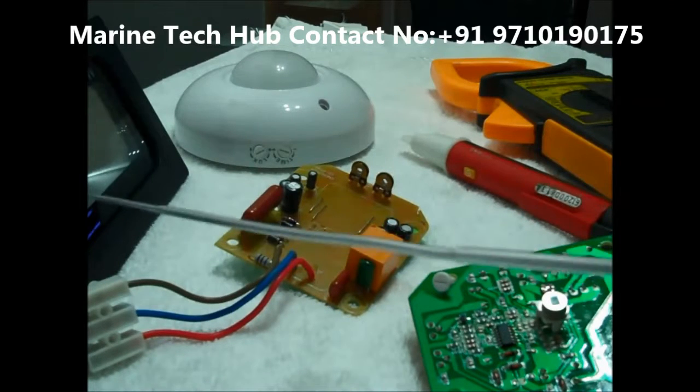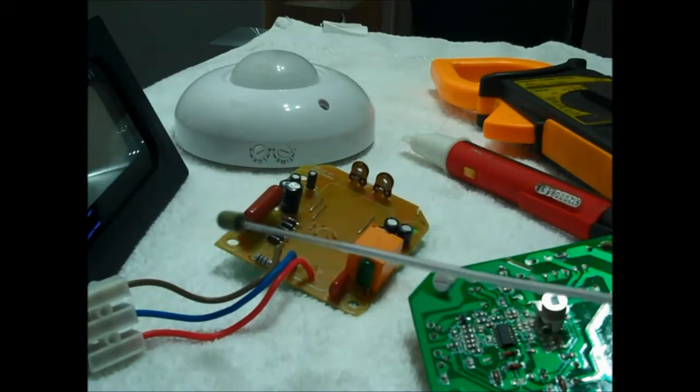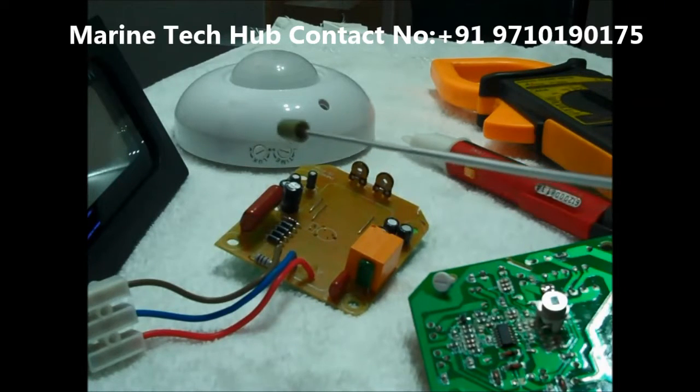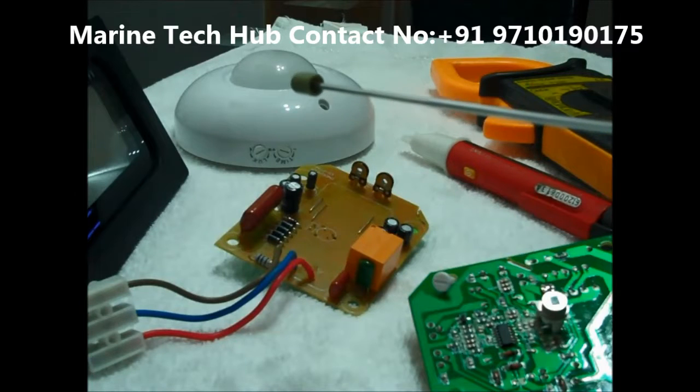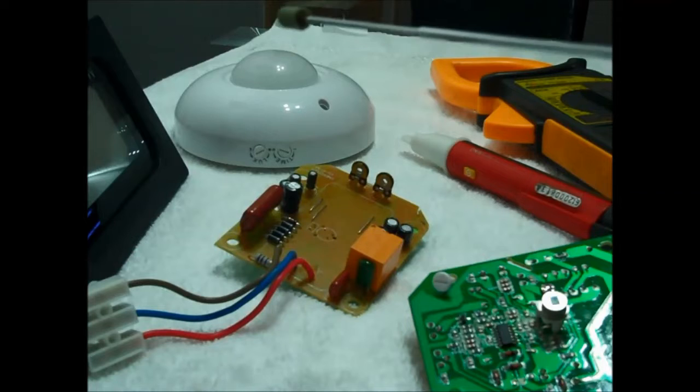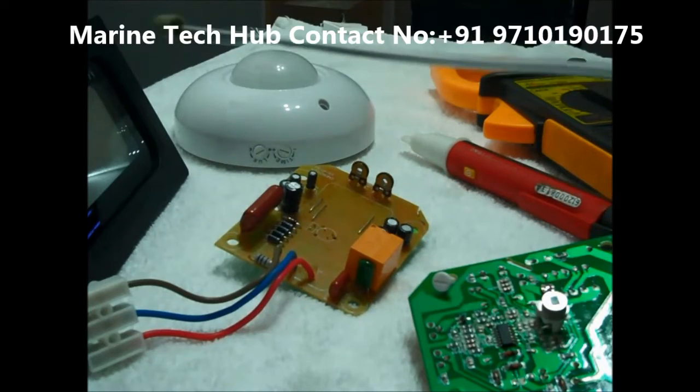I have connected a 15-watt LED light here. The maximum load which can be connected to the system is around 1200 watts, and for energy saving equipment it is around 300 watts.